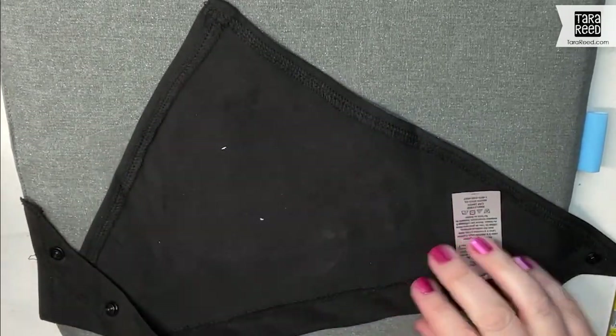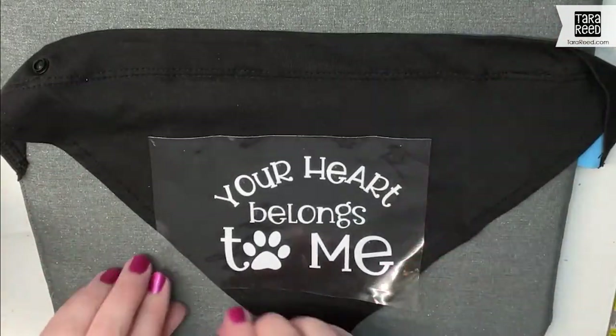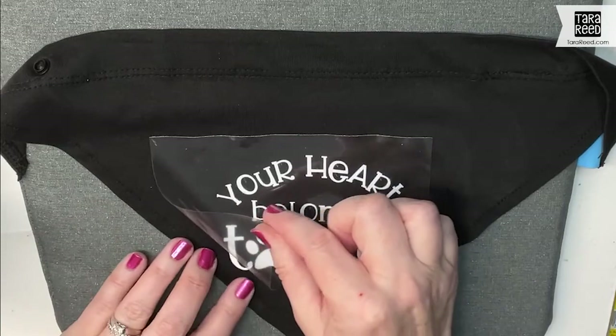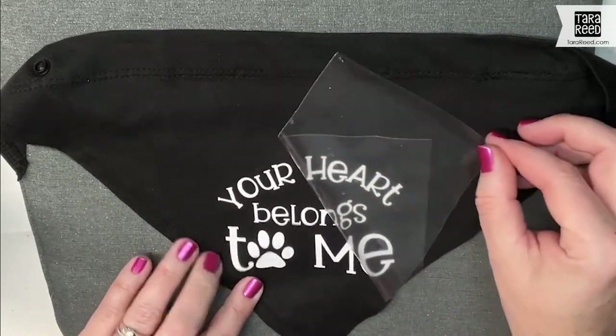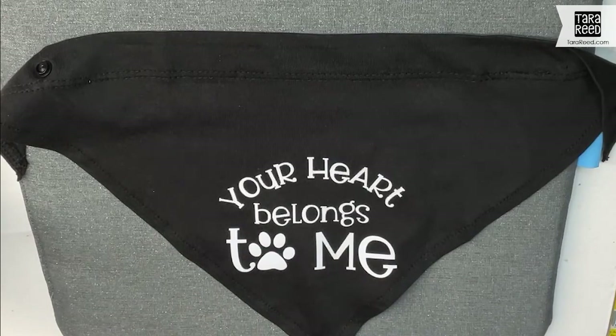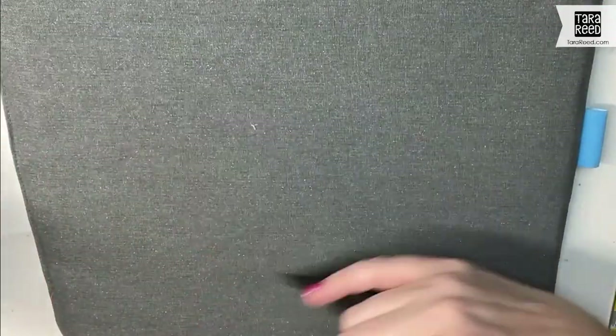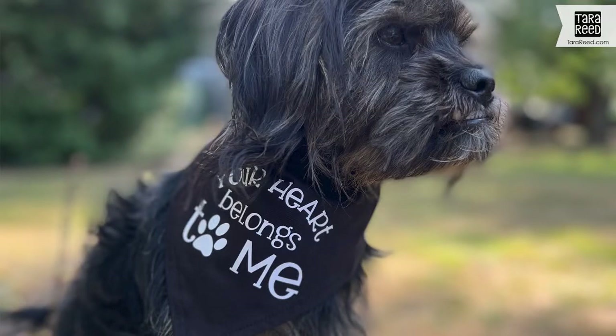See how easy that was? So quick. This is a great project to do for your own dogs, and it would be a great thing to make and sell at craft fairs. I've had a lot of people use my designs for fundraisers, for kennels, for rescue places. There we go — it's all ready for the cute little pooch.